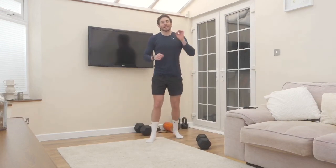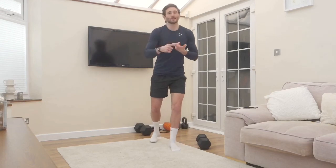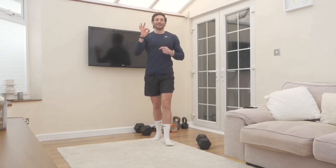That was one round of the triset complex and you're going to hit that for five rounds if you can. Good control, good technique, good tempo — let us know how you get on. Enjoy!